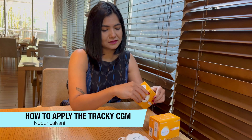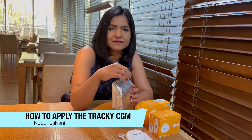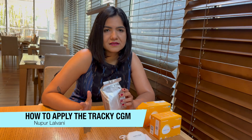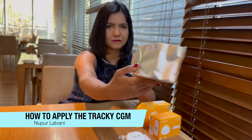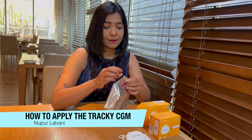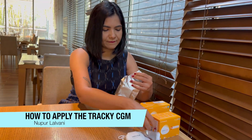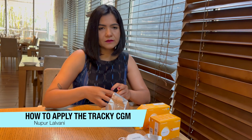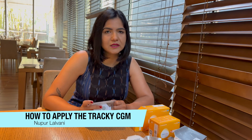Now let's open the sensor box and see what the sensor looks like. The Tracky CGM gives you readings every three minutes, which is about 480 readings in the whole day. Inside the sensor box — I'm going to open it up. The sensors work via Bluetooth, so all the hassle of having an NFC phone does not come up for this CGM, because it communicates with your phone and with the mobile app via Bluetooth.